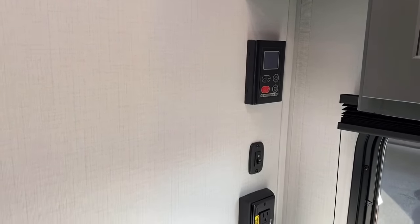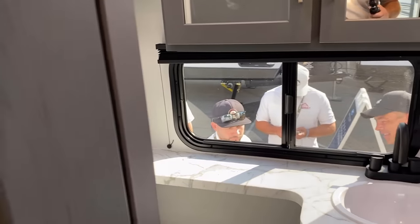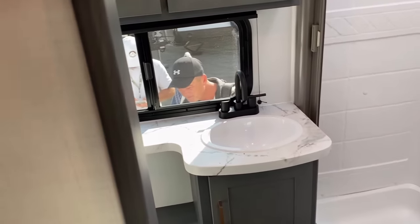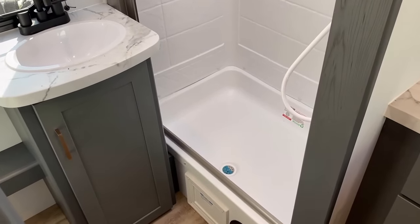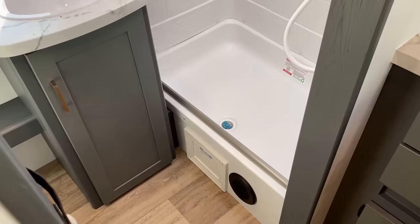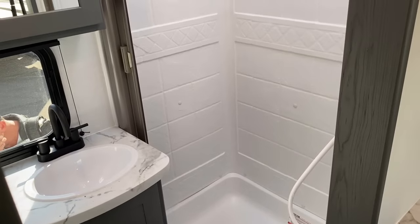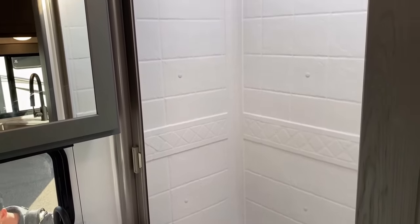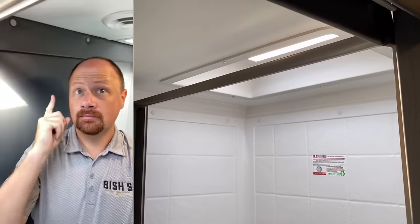That is your tankless on-demand water heater right there above another set of inverter-prepped outlets. Working our way around, it's not a big giant step-over tub, but in RV plumbing you have to put a little of the plumbing above the floor unless you're going to cut a giant chunk out — which is kind of a structural nightmare. So it does mean you step up into the shower a little bit.